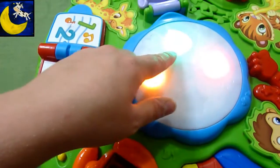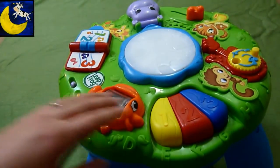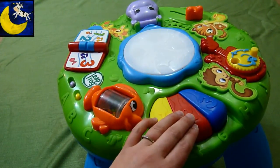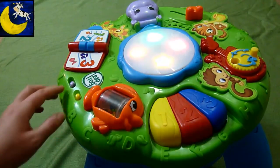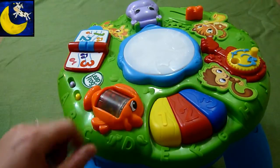This is my son's favorite part of the toy. But you have buttons over here, and you have a music mode and alphabet mode. And we're in alphabet mode.